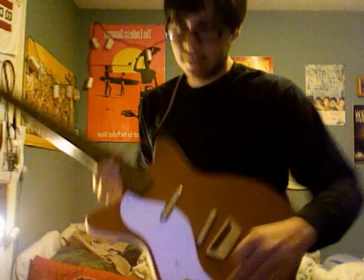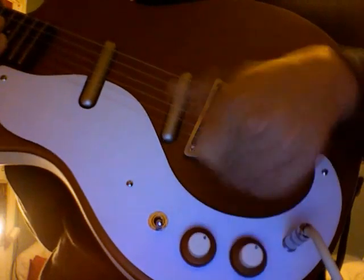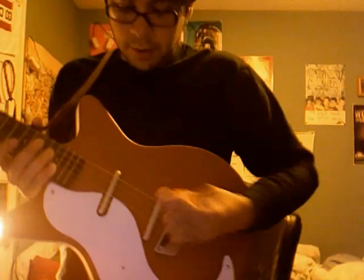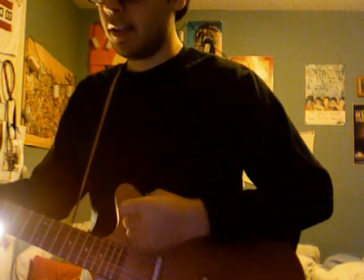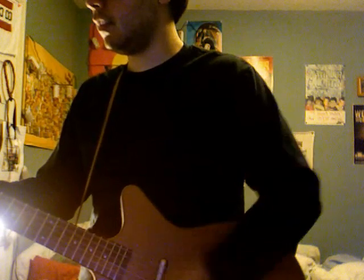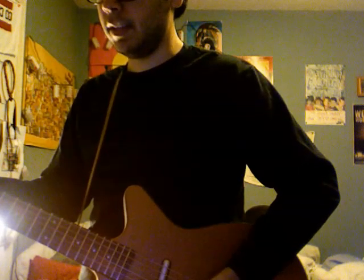I'm going to turn them all the way up now. They all turn this way. I'm starting with the bridge pickup. Now I'm going to both — middle pickup selection. Now I'm going to the neck.